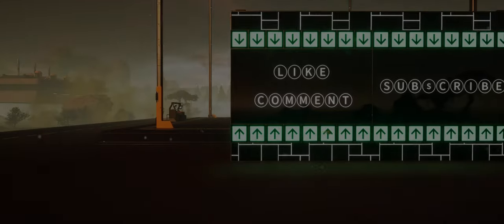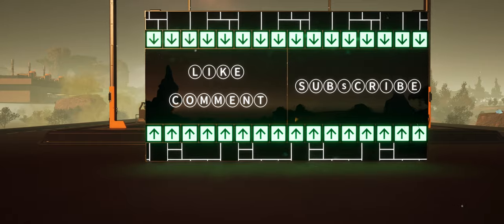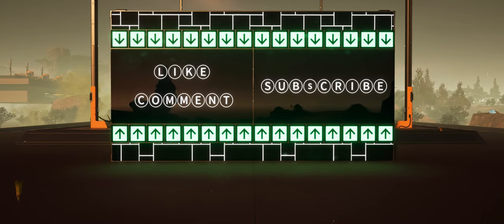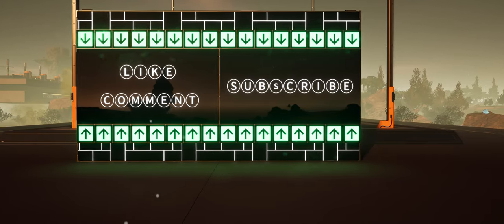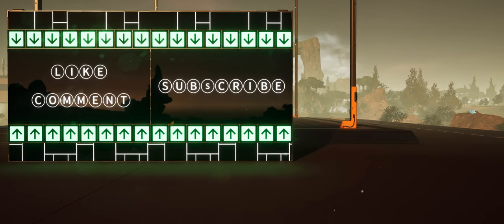So there you have it guys, hopefully this helps those who have been struggling with the sign stack. Due to recent updates, once again thank you to all the Fluxo patrons and members. Like, comment and subscribe if you did find this video helpful. As for myself, I'll catch you all in the Discord.